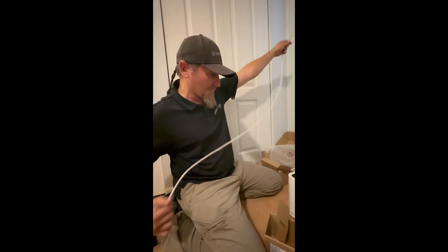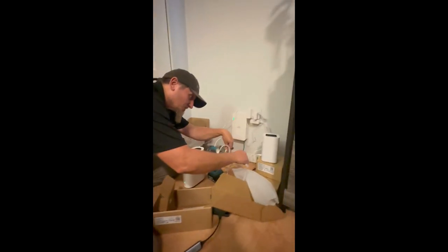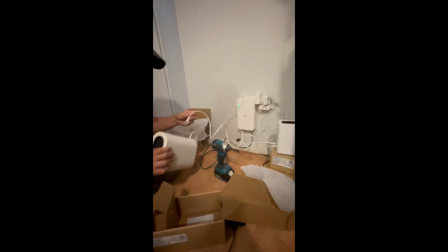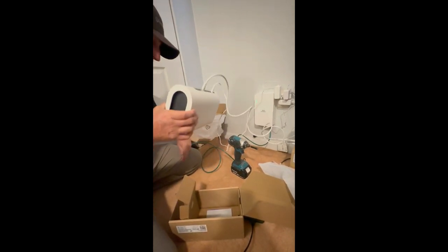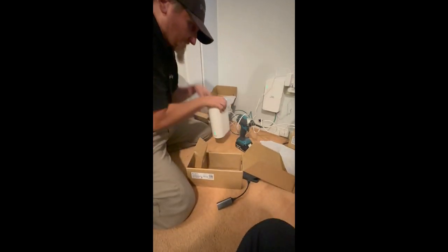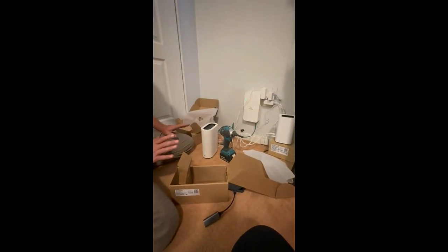Having a wired connection is always best to ensure you have the fastest speeds possible with the data package that they order. By plugging into the back of the router, it essentially makes it so you don't have to scan things when it comes online. We're going to go grab the customer and have them start to set up their router now that everything's getting powered up.